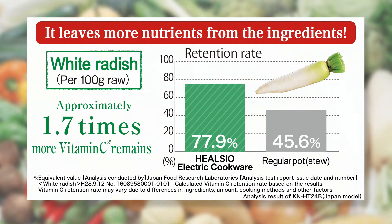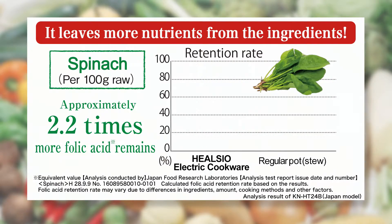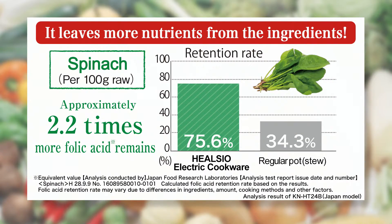By using the moisture in the ingredients, it keeps the taste intact and leaves more nutrients from the ingredients.